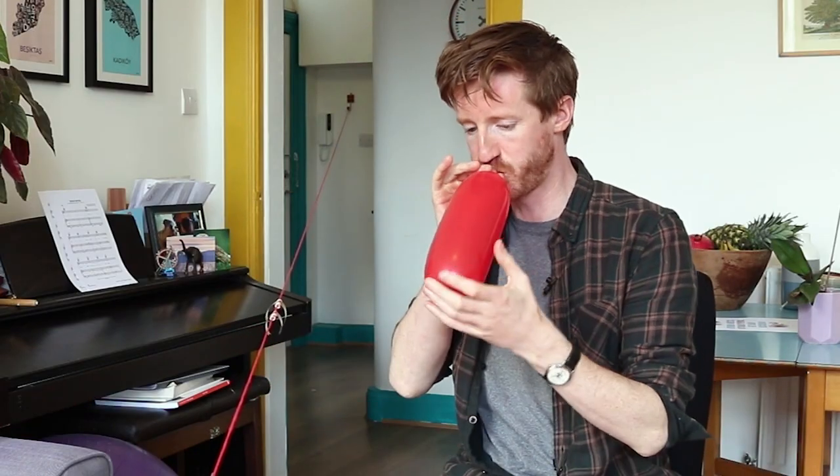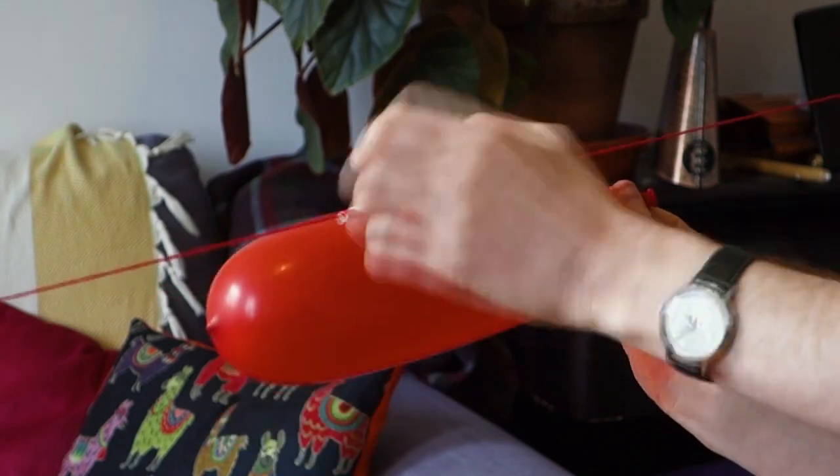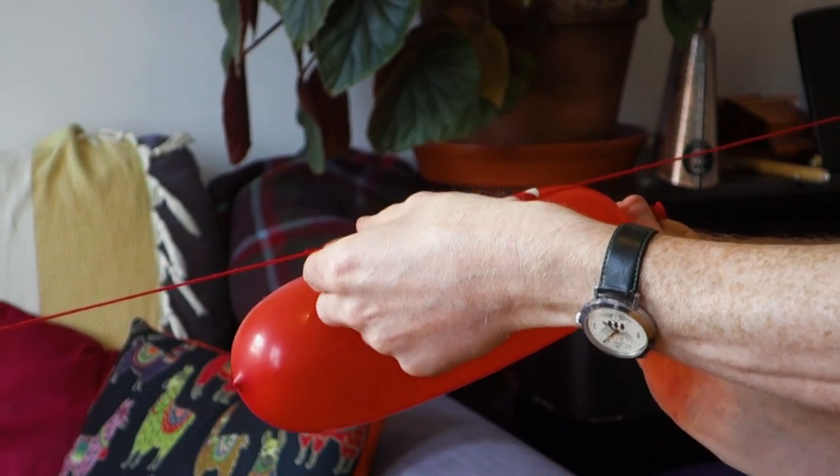Now this is the fiddly bit, so you might want to get someone to help you, because what you're going to do is stick the tape onto the balloon like that. All right — now we're ready to launch.